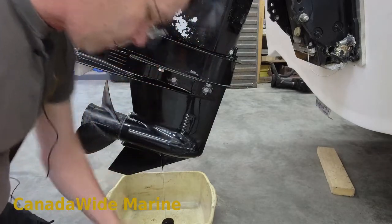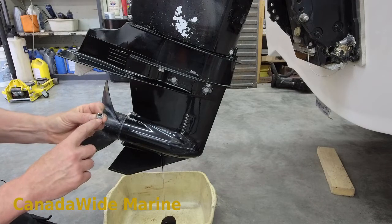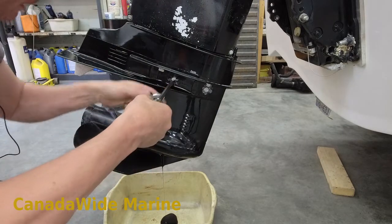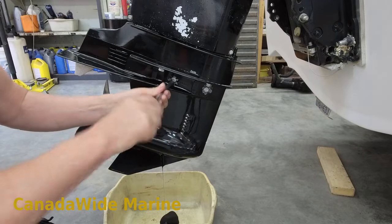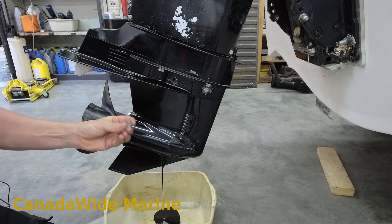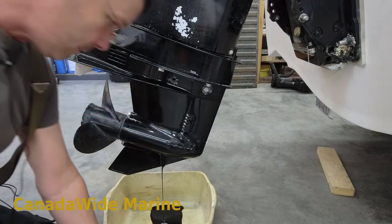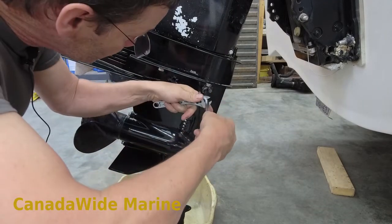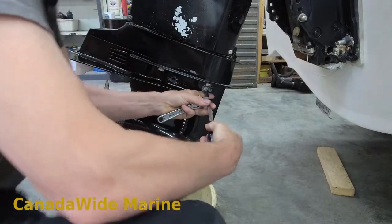I'm just going to point out that the drain plug gasket is not on this plug, so it's still in the housing there. I will want to get that out - we don't want to double up the drain plug gaskets when we put it back together. Same thing here, no drain plug gasket, and we'll take this vent one out as well. That one's a little tight.